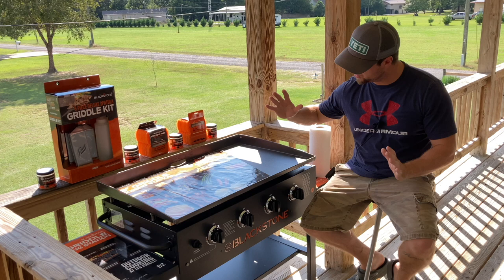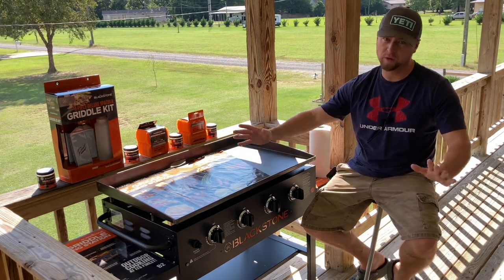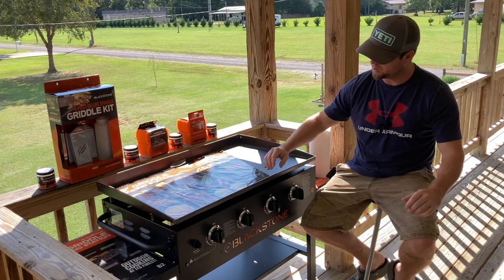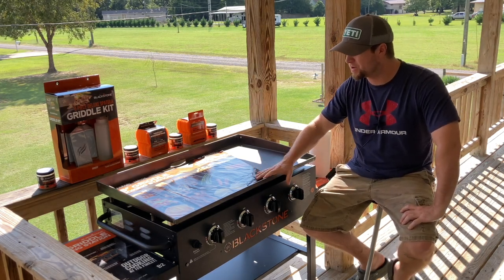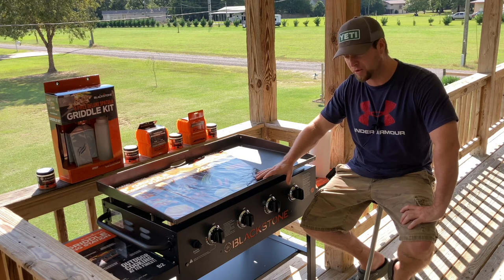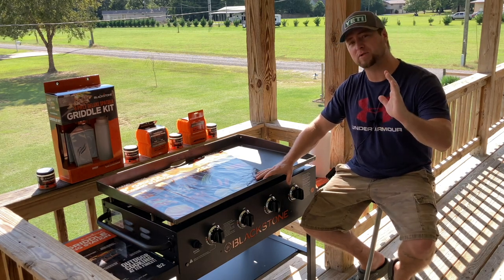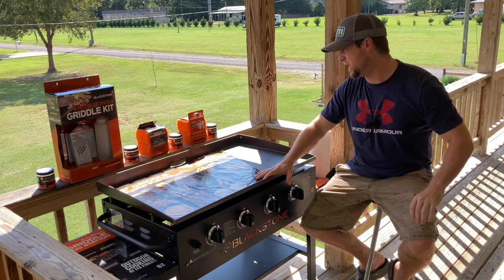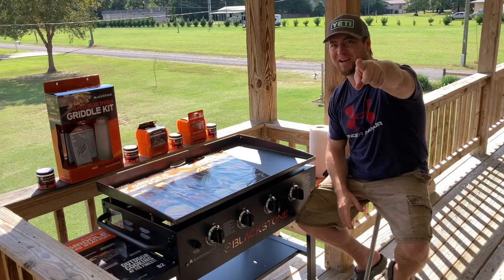Today I got my brand new Blackstone four-burner griddle. It's huge. What we're going to be doing is getting it set up and seasoning this bad boy. I'm going to show you the proper way to do it, talk to you about some mistakes to avoid, and make sure this thing is ready to cook.